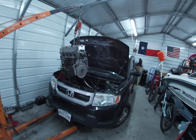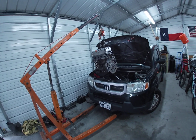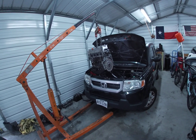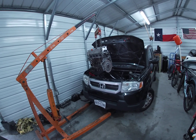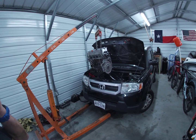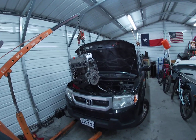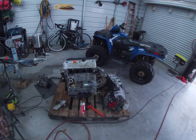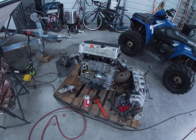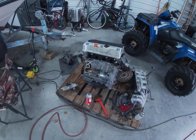I got a 2011 Honda Element k24. I had a cracked block, redid the head, and I'm still getting coolant in the oil — not sure exactly, but I got another motor out of an Accord with about 45 to 65 thousand miles on it.